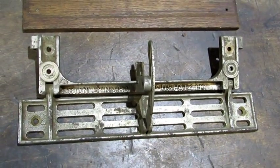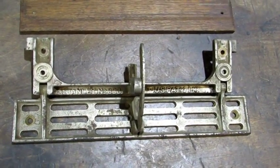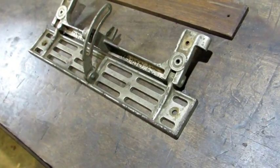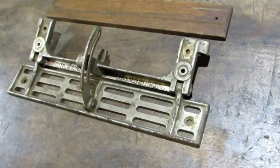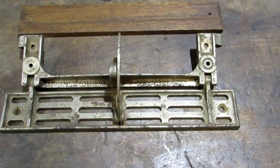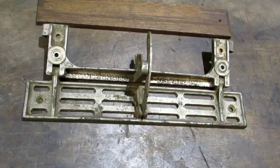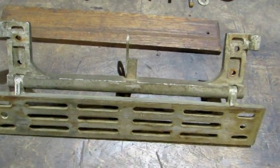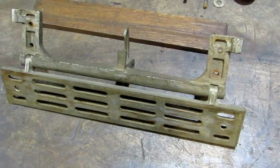First thing I'm going to do is take this main part of the fence and put it in my sand blaster. Given the fact that this is nickel plated, it's going to be a very non-aggressive, light, low-pressure blast, holding the nozzle back away from the nickel plating just to clean it up. Setting the pressure too high or holding the nozzle too close is going to remove the nickel, and that would not be a good thing.